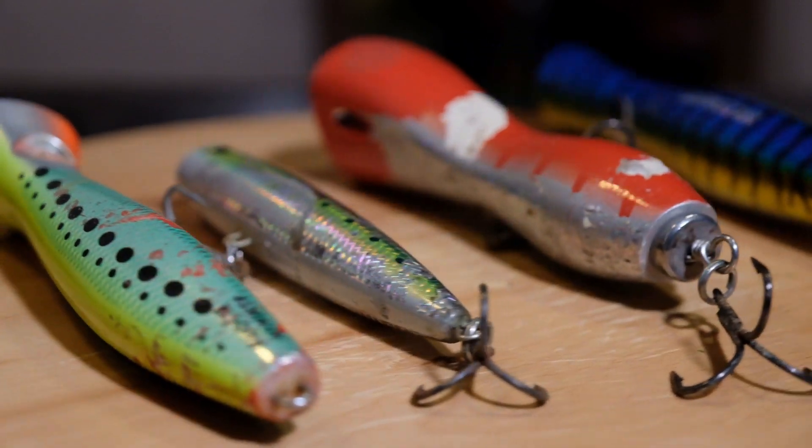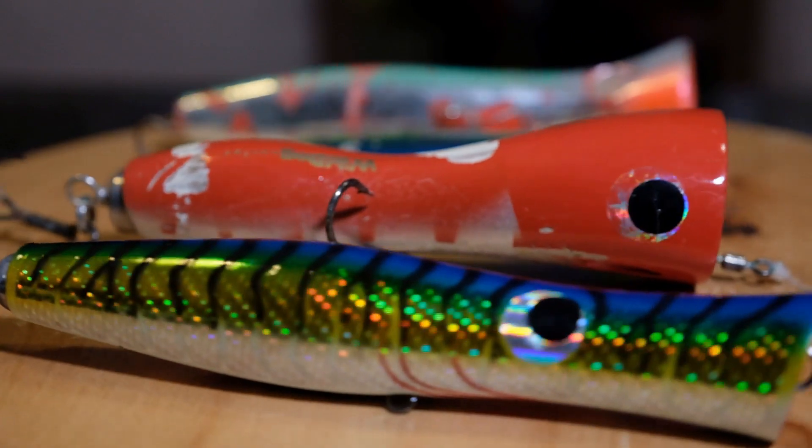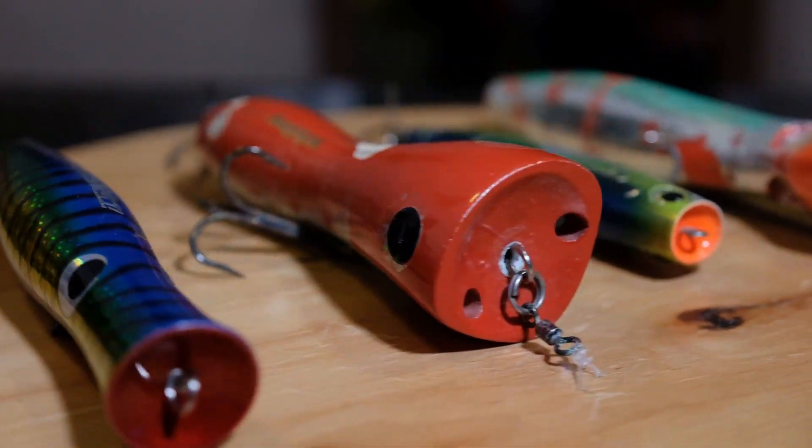That's pretty much it on the poppers side of things — a really basic intro to poppers. We're going to get a lot more in-depth with pro tips to come, but yeah, that's it for poppers.